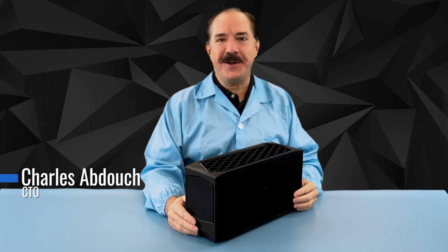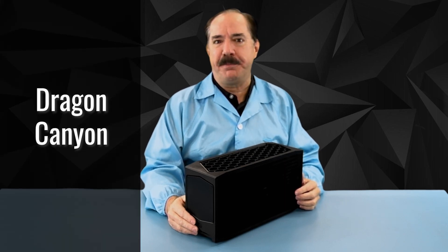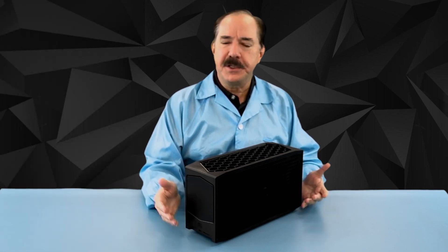Howdy, this is Chuck with Simply Nook, and I'm excited to show you the all-new Dragon Canyon from Simply Nook, based on the latest 12th Gen Alder Lake processor. It's got some new features, so let's take a look at it.